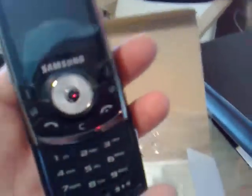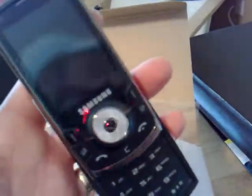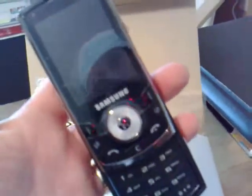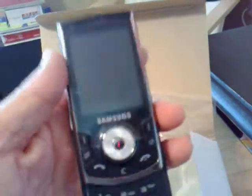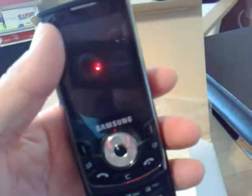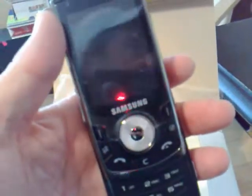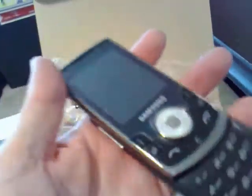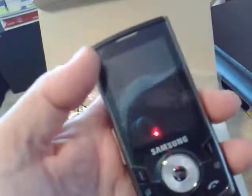This device also comes with integrated GPS and a lot of the standard functionality. 2.4 inch display screen at 240 by 320 resolution. FM radio, Bluetooth. It comes packed with 150 megs of internal memory, and support for additional memory through the micro SD.